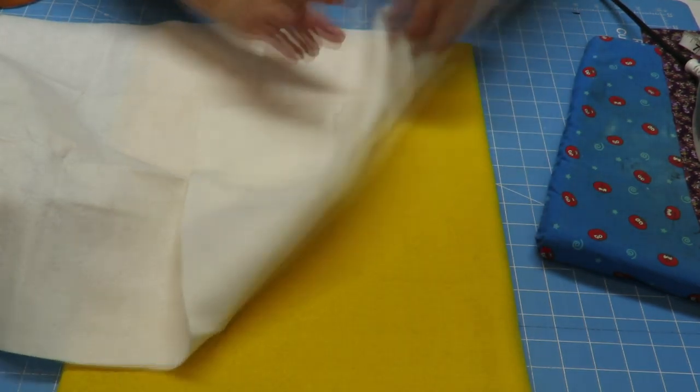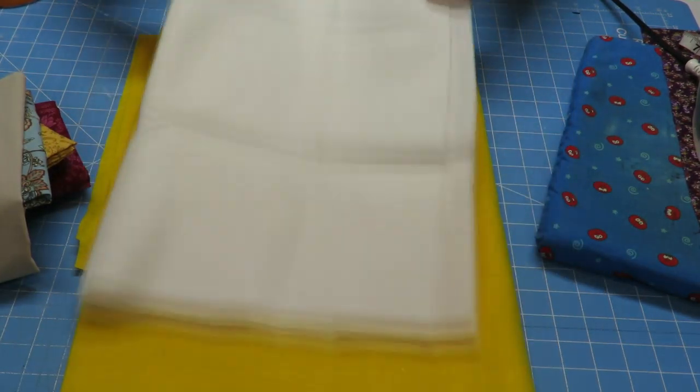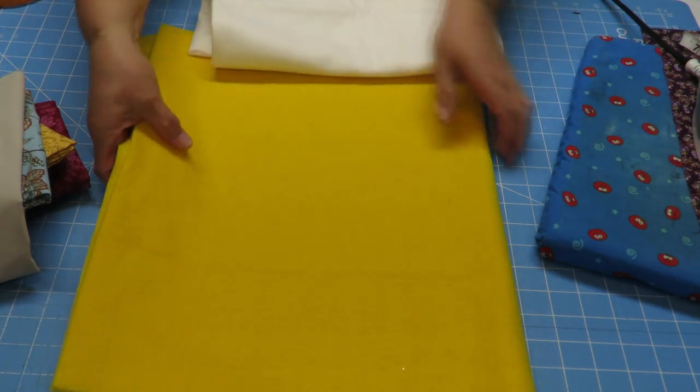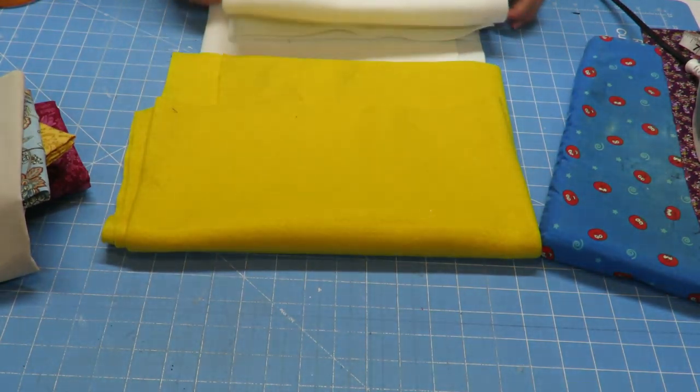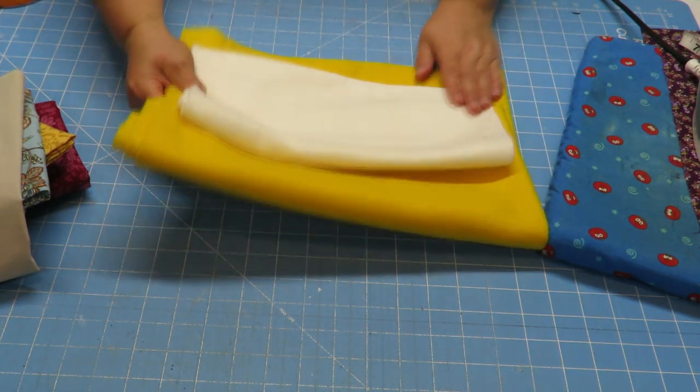I don't have enough of the white felt but I do have some yellow, so I'm going to use a piece from each one, or maybe just use the yellow to do a little piece on the inside just to give my bag a little bit of extra body.